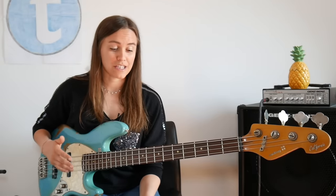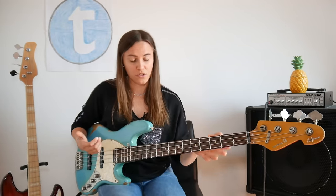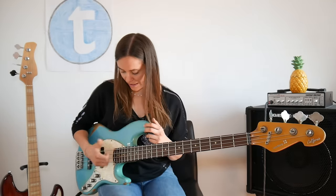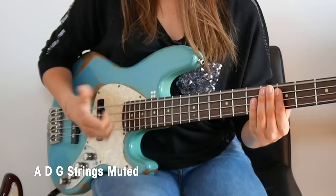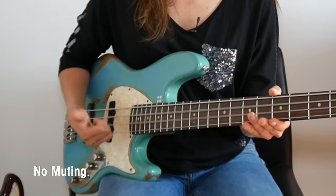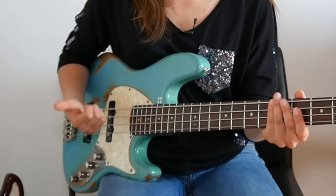Try this on an open E string and repeat it until you get a proper slap sound. Don't be frustrated if the sound isn't that good at the beginning — that really takes time. You can also mute your upper strings so they're not ringing, because when you're not muting your strings with the left hand it will sound off. So I'm also muting the strings with my left hand while playing.